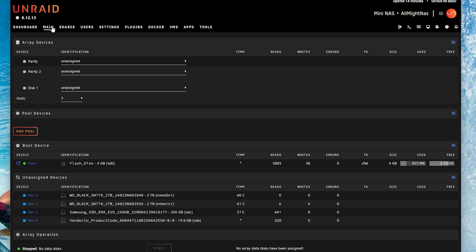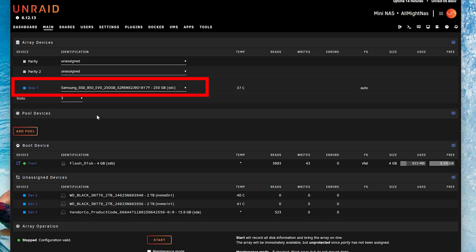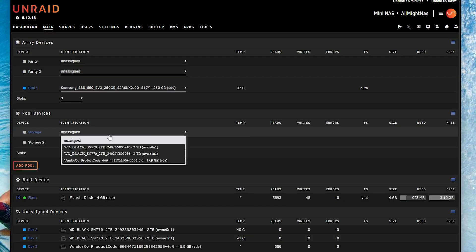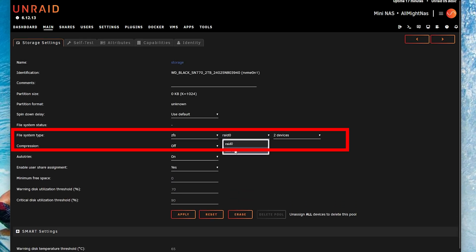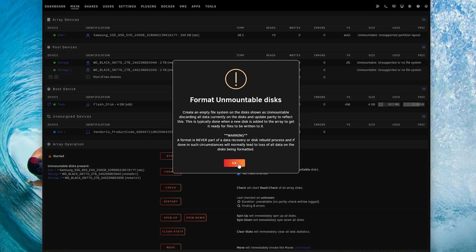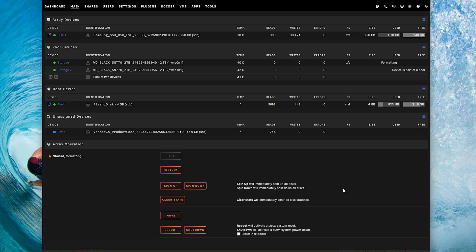After rebooting, click on Main and now we can see all our drives listed. You can either choose a USB or the SSD — in my case I'm going to use the SSD. Upon selecting the disk, the Start button becomes available. Let's create a pool and give it a name — I'll call it 'storage' and select two slots, because I only have two drives. Now let's select the NVMe 2TB drives. Click on Storage, and under File System let's select ZFS. Since I only have two drives, I'm selecting Mirror, which means one is a failover drive in case the other one dies. Click Apply, and done. Finally, click Start, click on the Format arrow, and click Format. And that's it — we have a NAS configuration set up using NVMes.